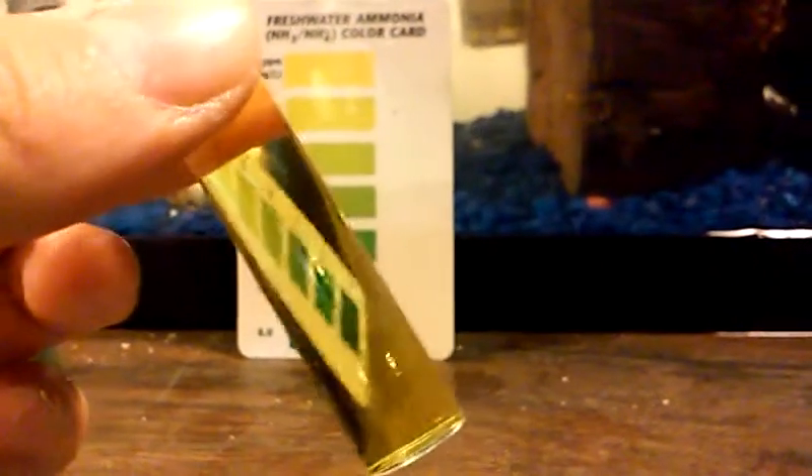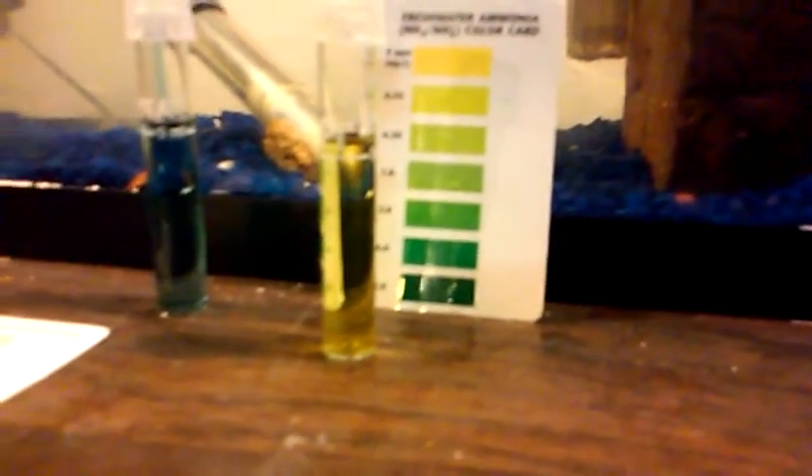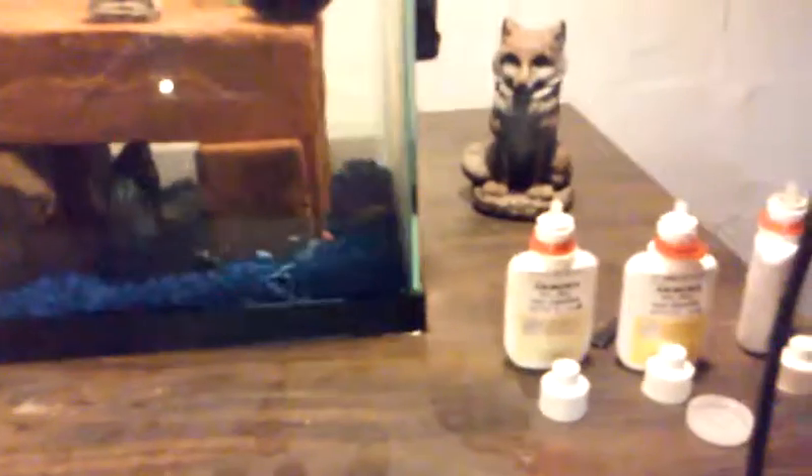I don't have that test right now - I will show how to test for nitrate in another video. Just make sure you don't get the drops in the aquarium because it is poisonous and it will harm or kill your fish. After you test, rinse out your test tubes in a sink completely - never rinse it out in the tank with the poison inside. That is how to test your aquarium water for ammonia and pH.